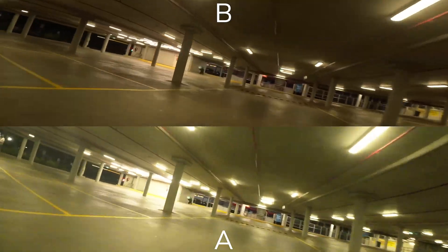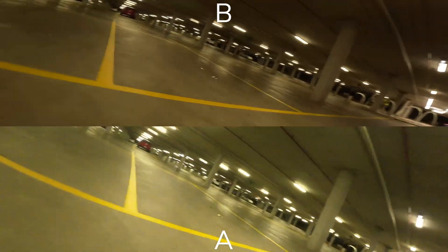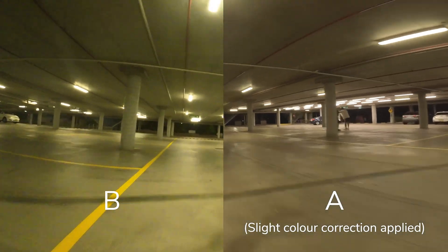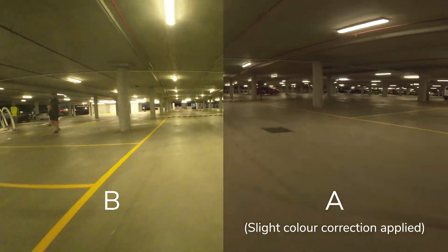I've gone to camera A and done some slight color correction — I'm horrible at color grading — but you can see it actually looks a lot better. On camera B, now we've actually got that noise.